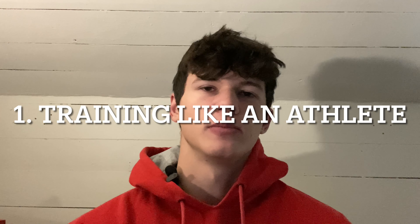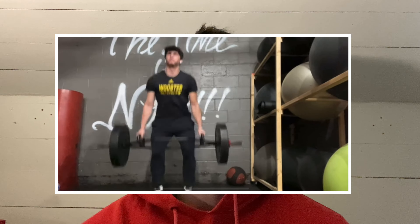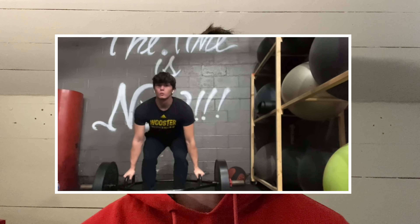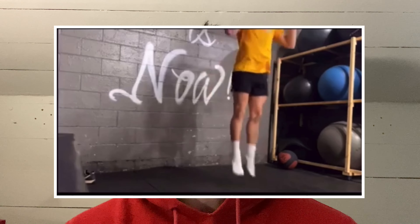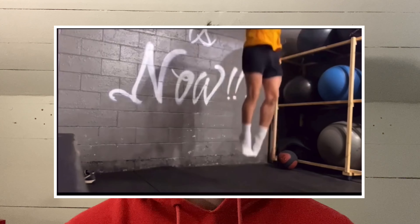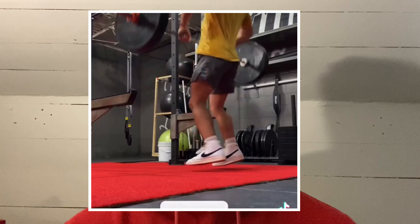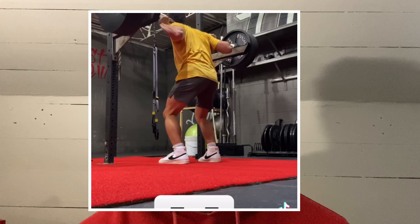The first key is simply training like an athlete and not like a bodybuilder. This is going to look like a lot more plyometrics, a lot more agility work, mobility work, and more compound Olympic movements rather than isolation movements. You really want to be incorporating your full body as much as you can, because your sport is going to be using your entire body. Heavy Olympic lifts, heavy compound lifts, plyometrics, and running is what training like an athlete looks like.